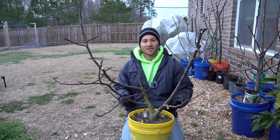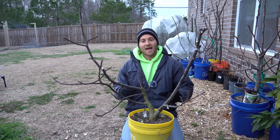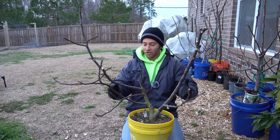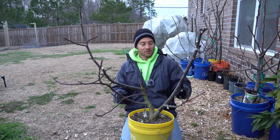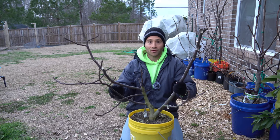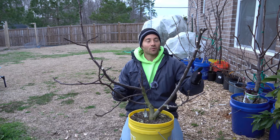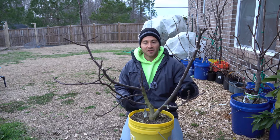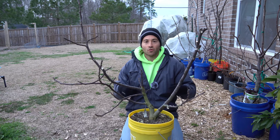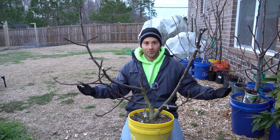An important concept when pruning your fig trees is to remember not to sacrifice your fig tree just to get cuttings. At all times, the overall shape and form of the fig tree has to be the priority over the cuttings themselves. What we want to do first is prune the fig tree down to the form that we want it to be, and then salvage the leftover wood into good quality cuttings to propagate more trees, give them to friends and family, sell them, or whatever you want to do with them.